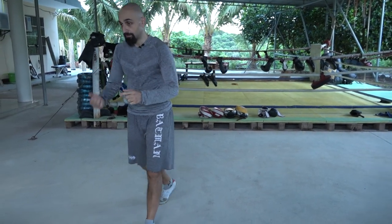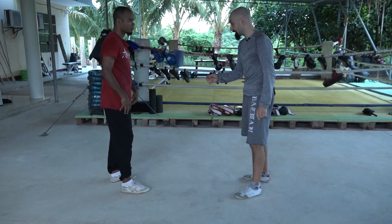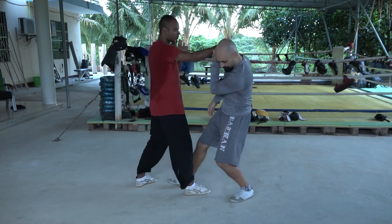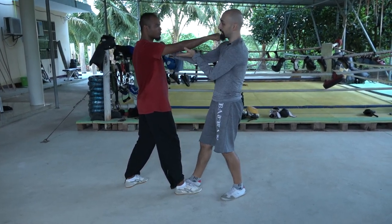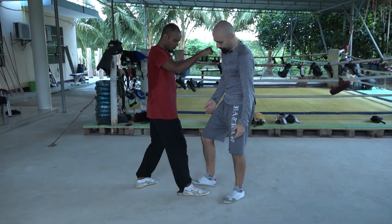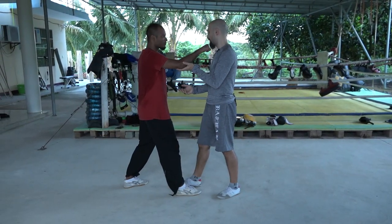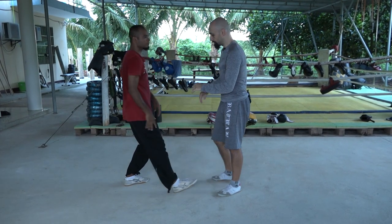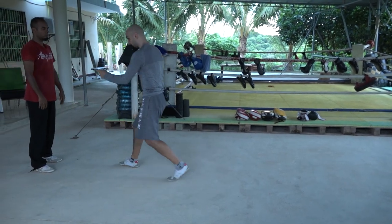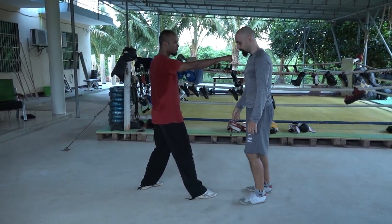Another thing: if you walk in with the jab — boom — you walk into me and you can hit me. If I'm not able to move away and he's walking in, I may be interrupted by his step, or we collide and he hits me. Take the other hand up like a jab — come in. This is the step we do — come in slowly, or just stand like this.